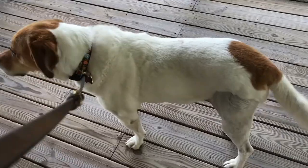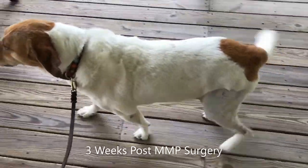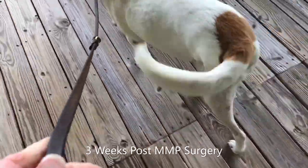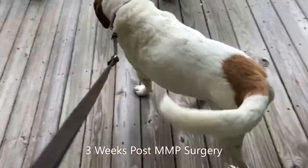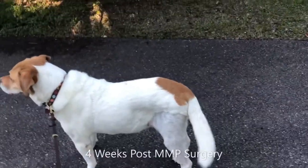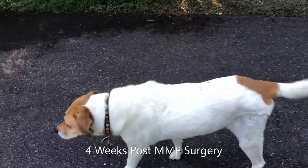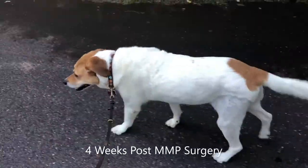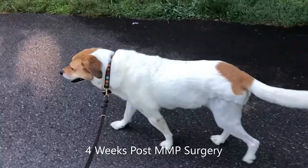At three weeks post-surgery, our patient's limping is notably reduced and the stifle flexion continues to improve. At four weeks post-surgery, our patient is walking much more comfortably. Her lameness is much less noticeable at this point, and exercises increase to multiple and longer leash walks.